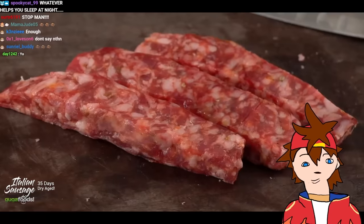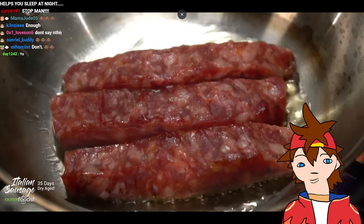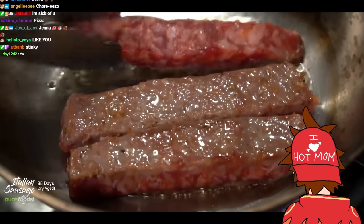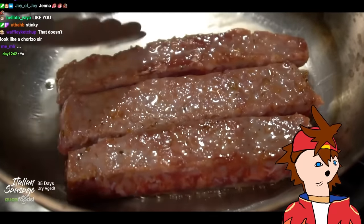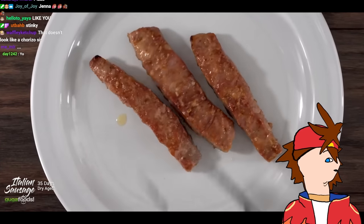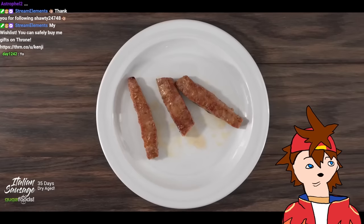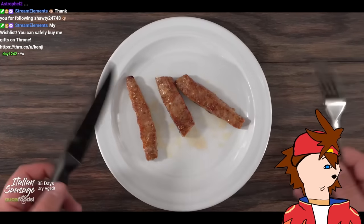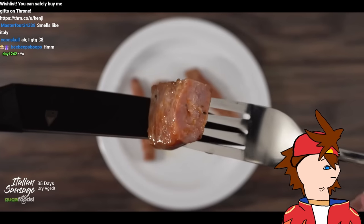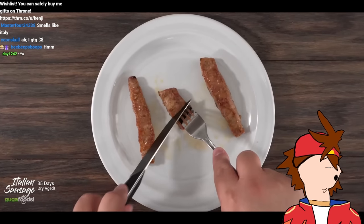Once done trimming, all there's left to do is cook it in the pan. You can see the spices coming through — the smell is strong and powerful, not in a bad way. After pan searing until fully cooked, it's juicy and smells good. When I took my first bite: interesting — it tastes like a sausage. There's no difference. I'm used to eating this sausage so I know exactly what it tastes like. I don't think anything happened, even though it was dry aged for quite some time.